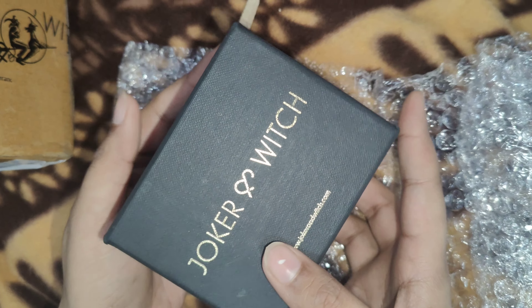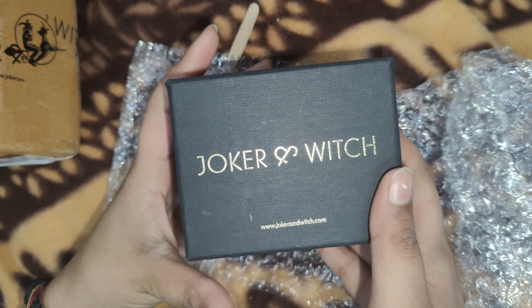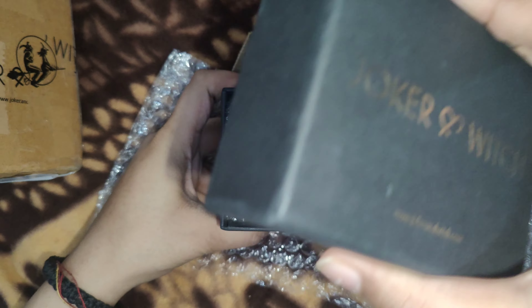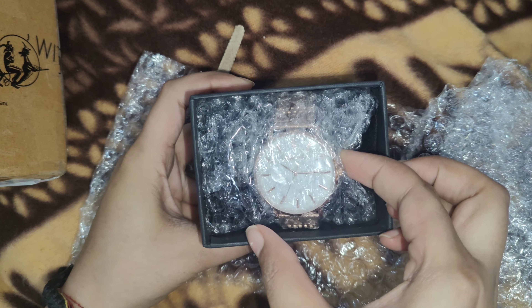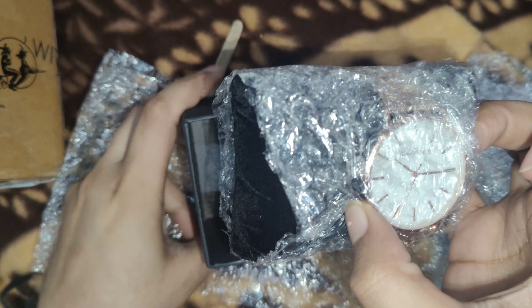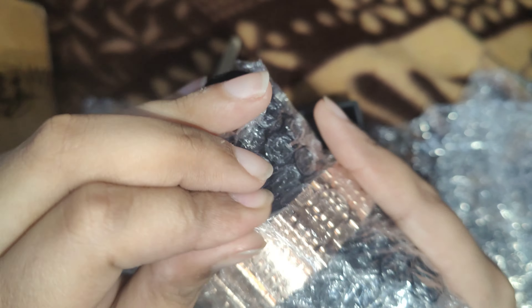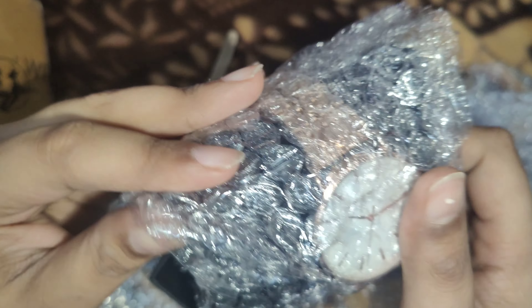Now you will see — the first reaction was that the dial looked bad, but that was actually the intended design we had ordered at the time. So I ended up liking it even though it was an unusual design. My sister, on the other hand, had second thoughts.